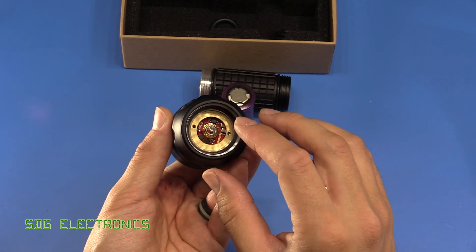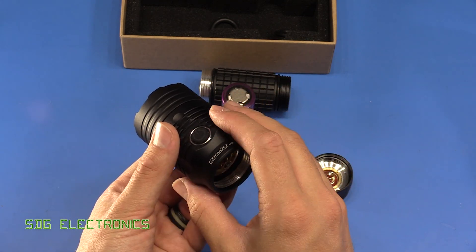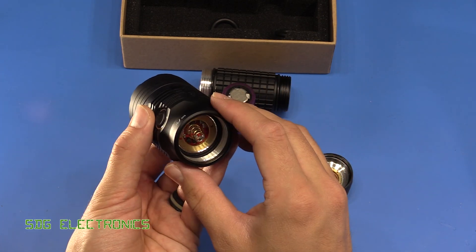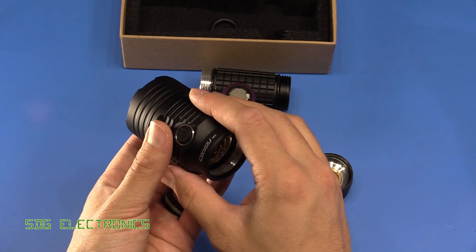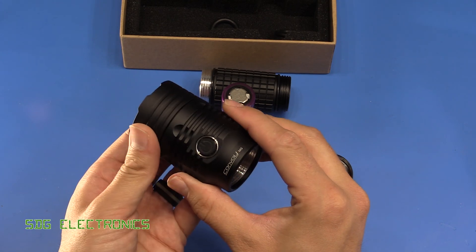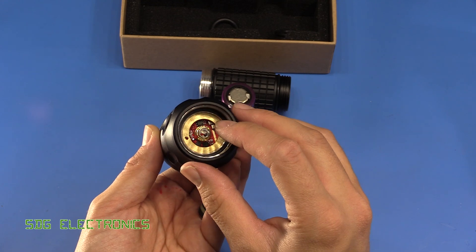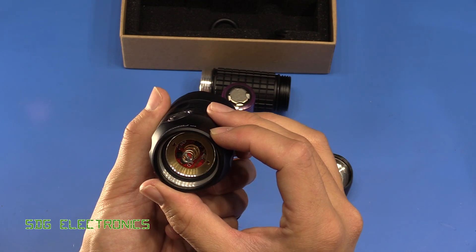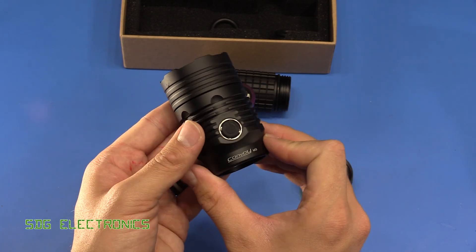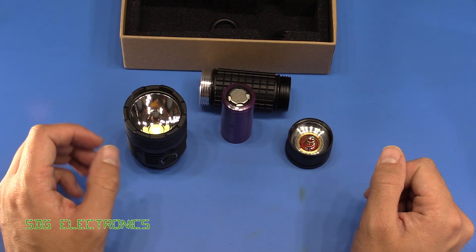The electronics are hidden in the head and include a thermal mode: if the LED gets too hot because at full brightness it can't dissipate all that power, it will throttle down to the next available brightness level to prevent LED damage. This is all a self-contained module. Inside there'll be a microcontroller, a DC-to-DC converter, and a couple of sense resistors — not a lot going on in there.